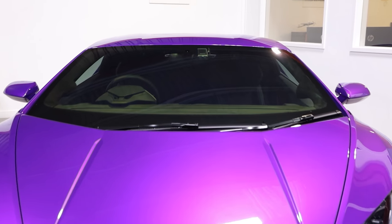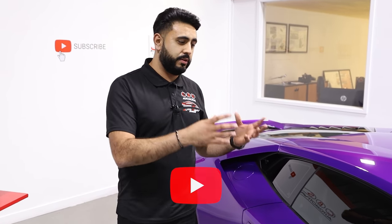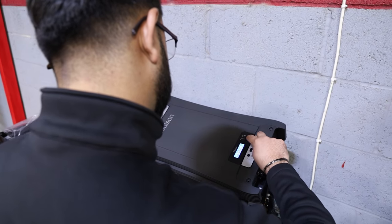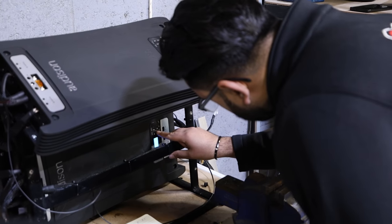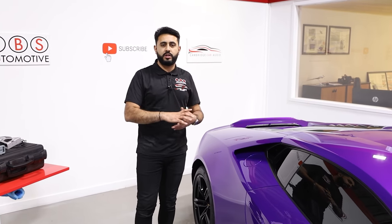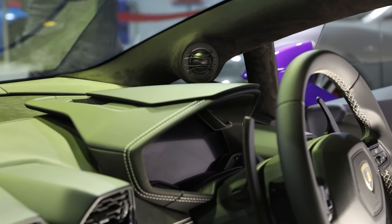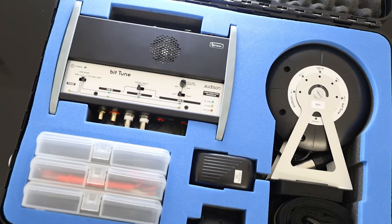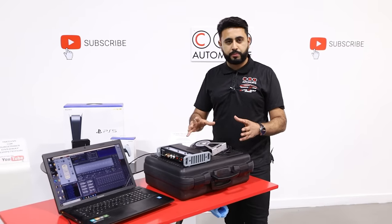From outside the car you can't really tell this car has the system it does. Today's video is all about tuning. After the initial install is done, we do a base setup - setting all the frequencies and making sure everything is safe in terms of what these products need to be playing. Once that's done we put all the panels back in as though it's a finished car, then the real tuning starts using a product called Bit Tune.